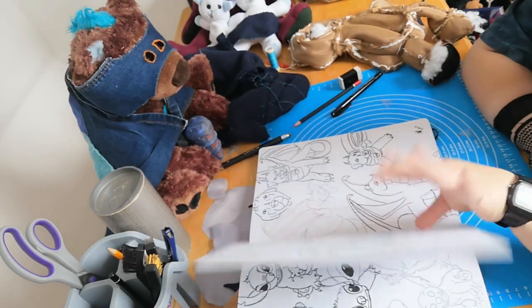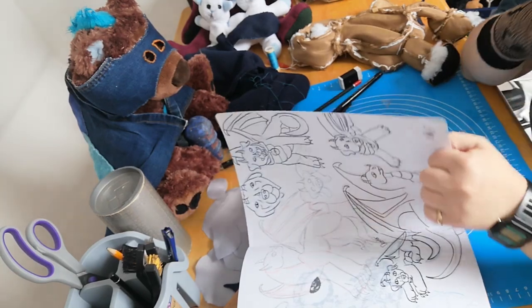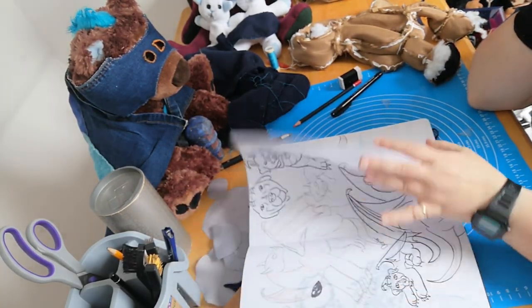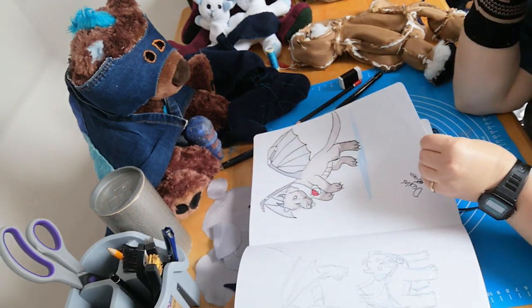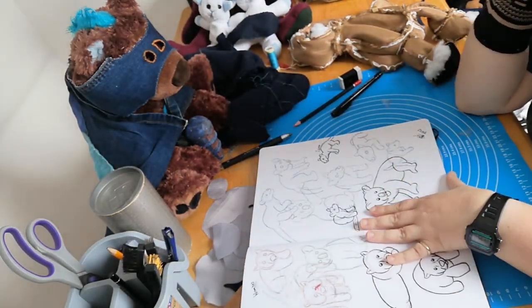Here's more character design — this is Dexter. He combines three of my favorite things: he is part Rottweiler, part dragon, and he wears a Poké Ball on his collar.